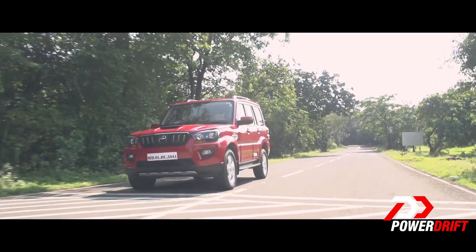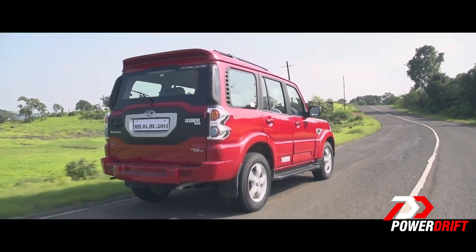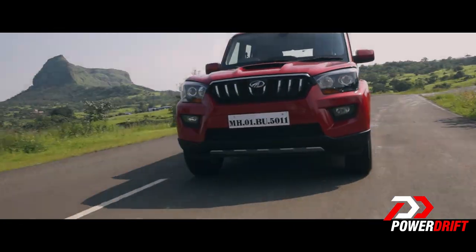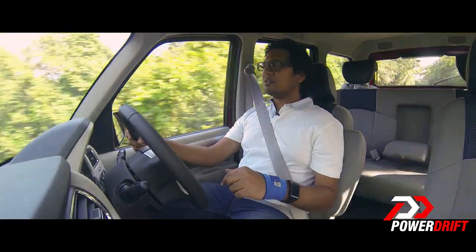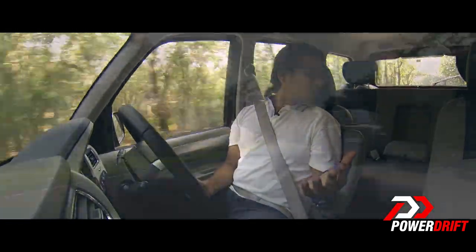If you know the old Scorpio, you'll know that when you take turns — left or right — there's something always banging at the back. You'd initially think it's a water bottle shifting, but that's not the case. It happens every single time you turn, and it's just plain annoying. I don't know why they haven't fixed that.